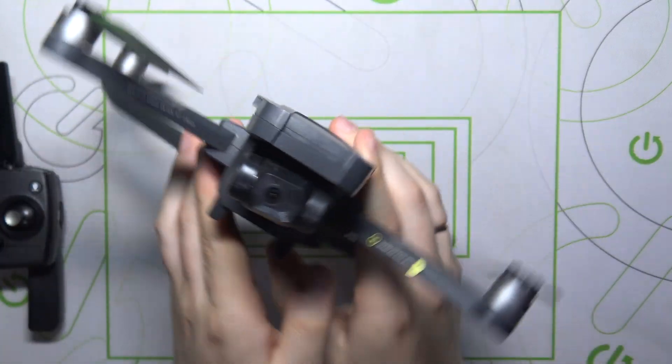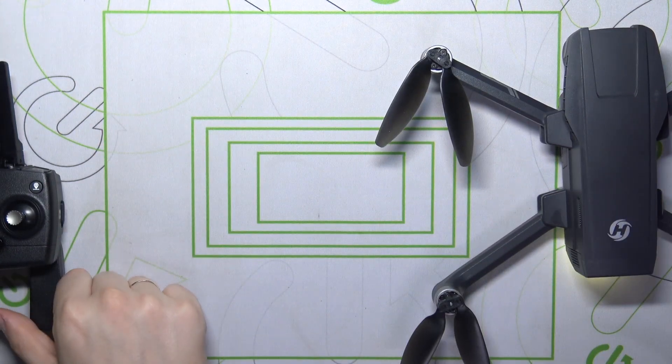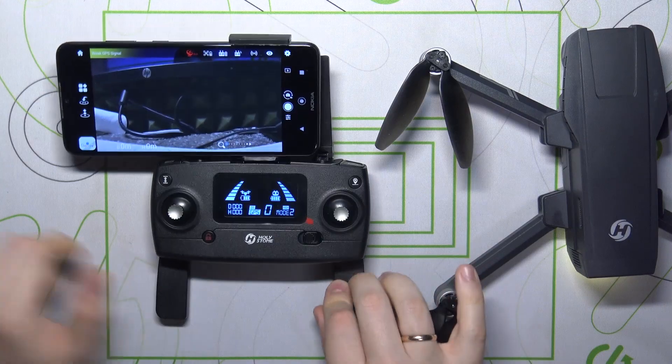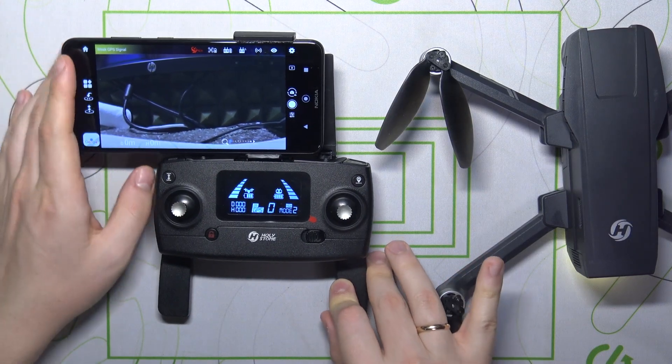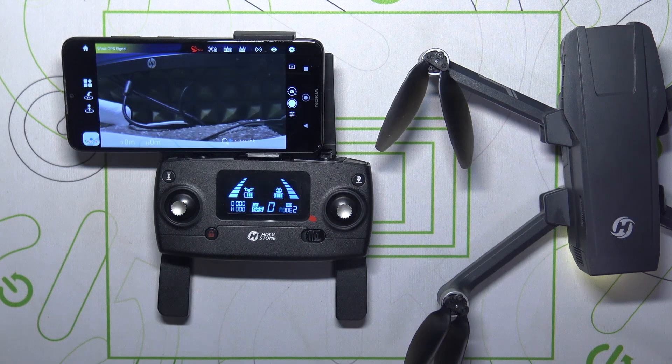You can do more rotations — that won't cause any issues. Once the calibration interface disappears from your screen, that means the calibration is successful and finished.